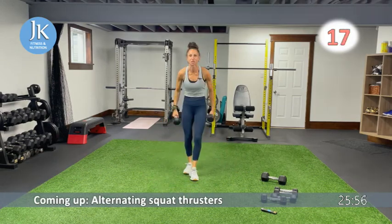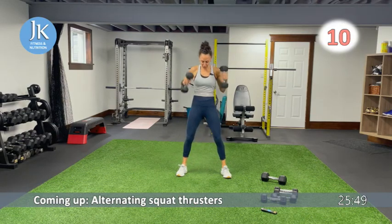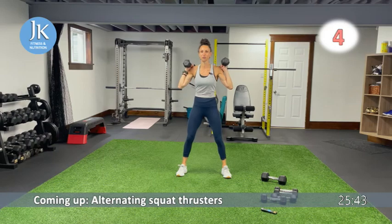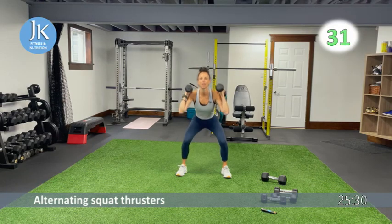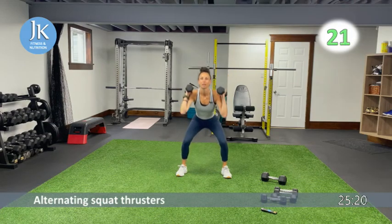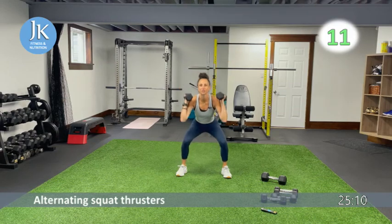We have alternating squat thrusters — dumbbells are up here, squat, one arm up at a time. Pushing your knees out, feet flat into the ground. After squat thrusters we have our first core exercise. Very important in every squat position: push your knees out, make sure your toes are slightly pointed out to enable you to hinge at the hips and sink back. The arm that comes down returns to the shoulder as you go down to the squat position.